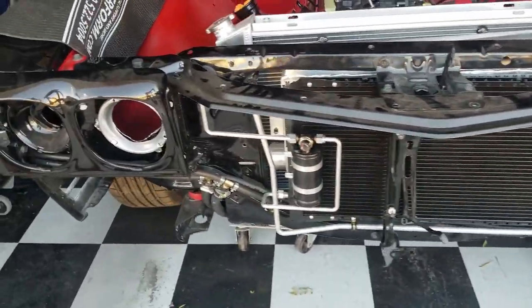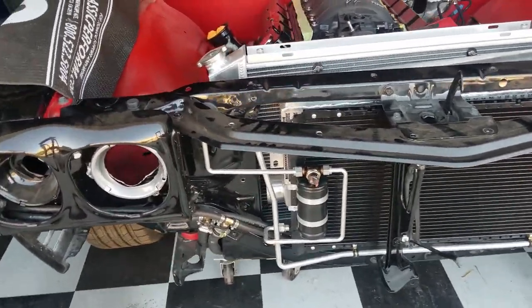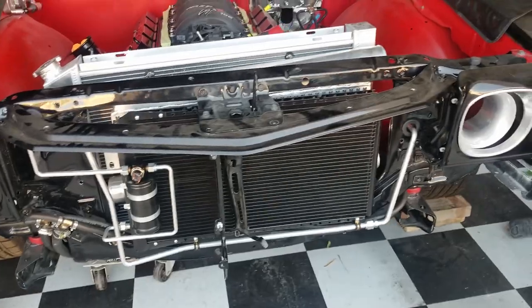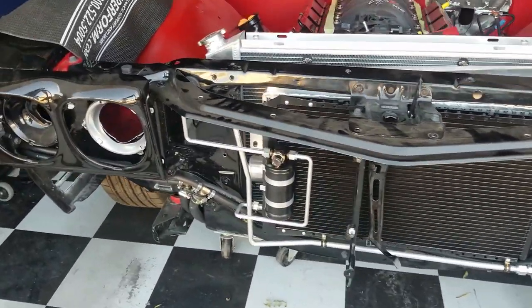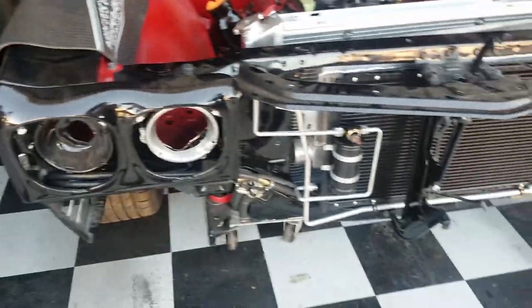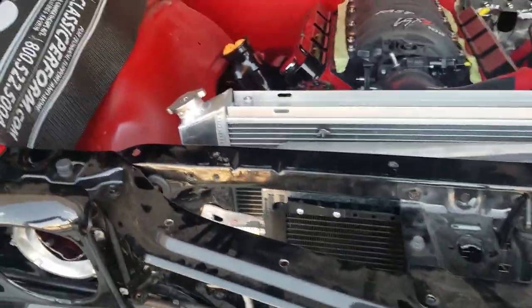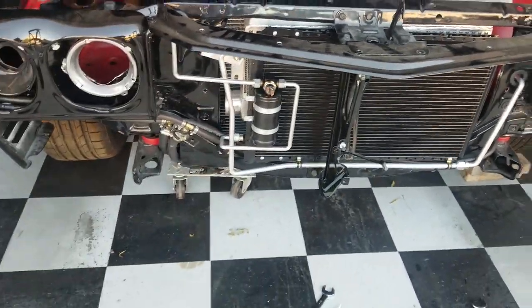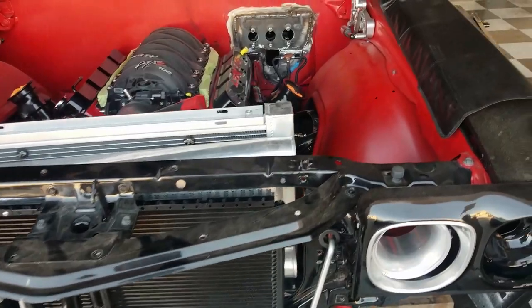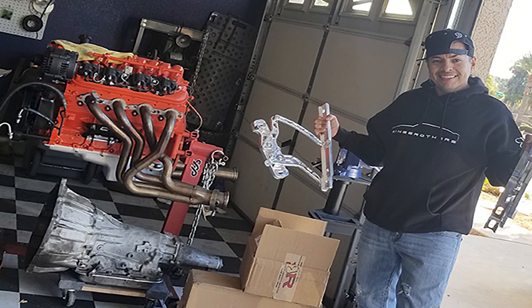If you guys like this video, let me know. We're going to keep going with a couple more videos on this Vintage Air kit installation — nothing too crazy or too detailed, but if you guys have any questions put them down in the comments below. If you know of any better ways to do it, I'm also open for suggestions. Appreciate you guys, thank you for tuning in. Keep wrenching!